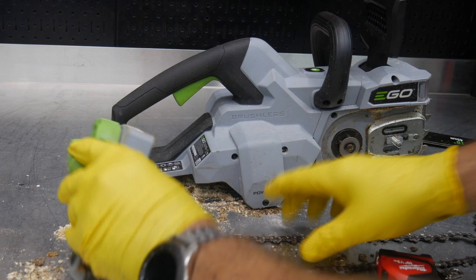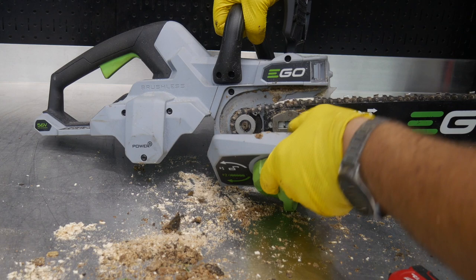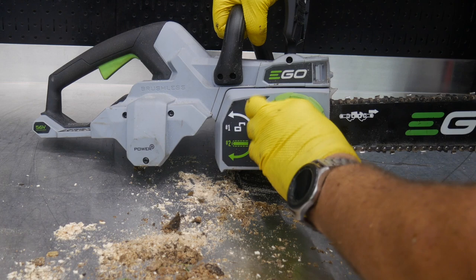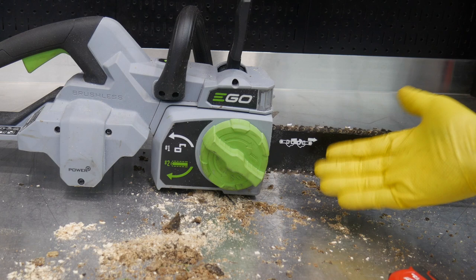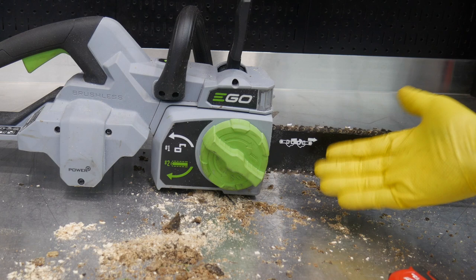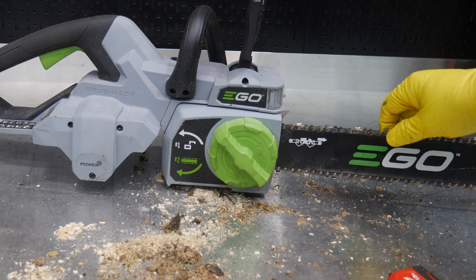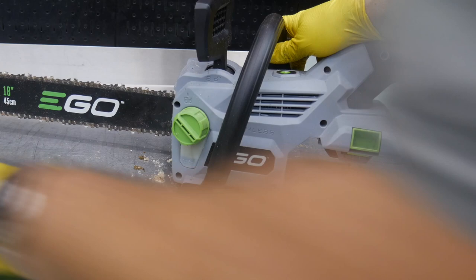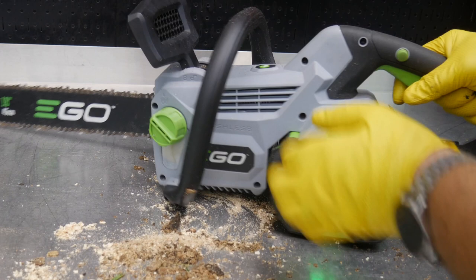Let's get this back together and clean out the majority of the goop. Line up the dowel with the hole, seat the bar, then tighten the side cover down — it will auto-tension the chain. To re-tension a loose chain later, just unlock and tighten again; hand-tight is all it takes. Insert the battery, release the handbrake, press the button, and you're ready to go.